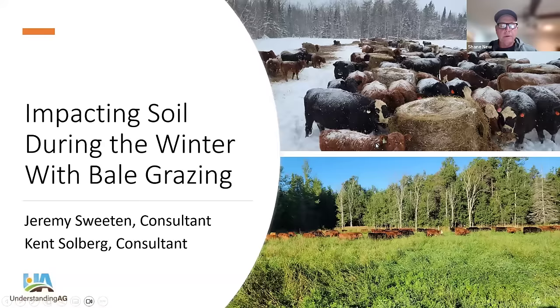We will be starting tonight's webinar here in about two more minutes, impacting soil during the winter with bale grazing.